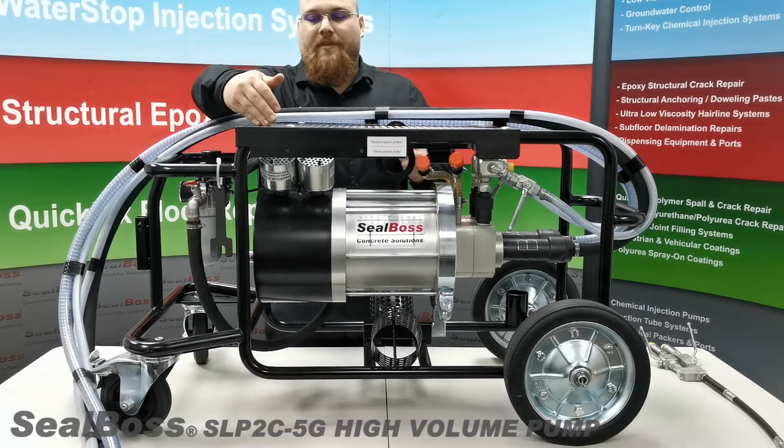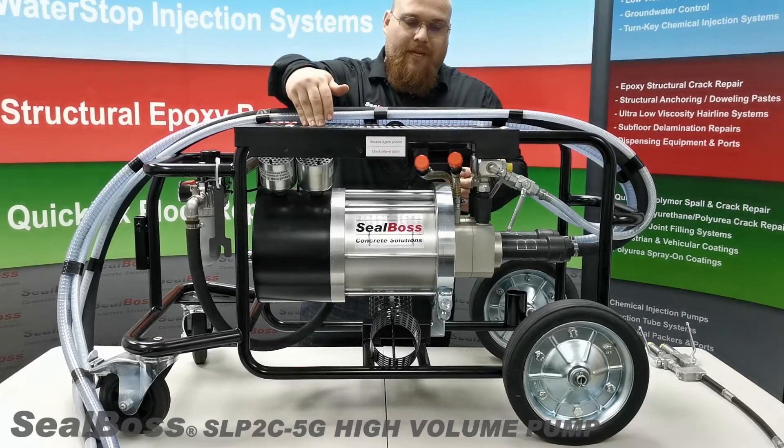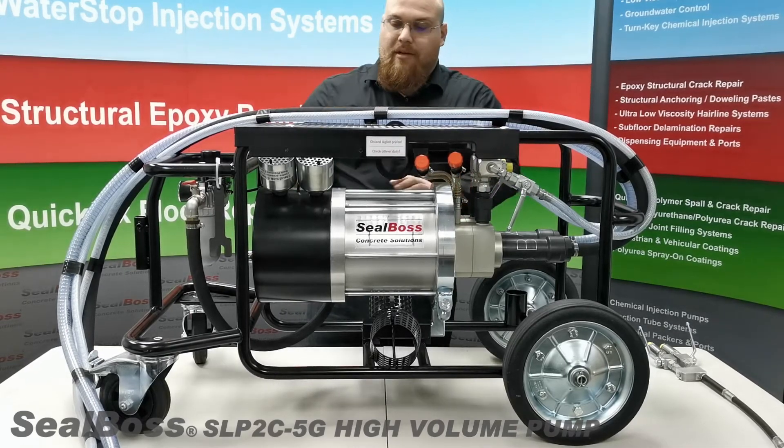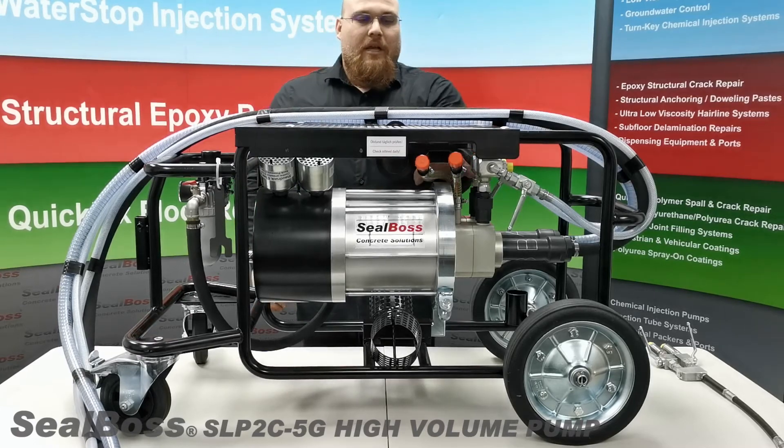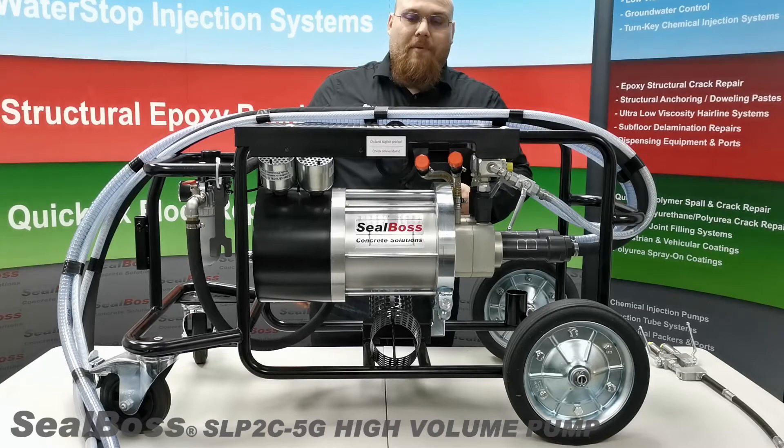Some of the safety features of this pump include exhaust valves that allow the pump to breathe when there is too much pressure inside of the piston housing, and oil sites to conveniently check oil levels daily for upkeep and maintenance.